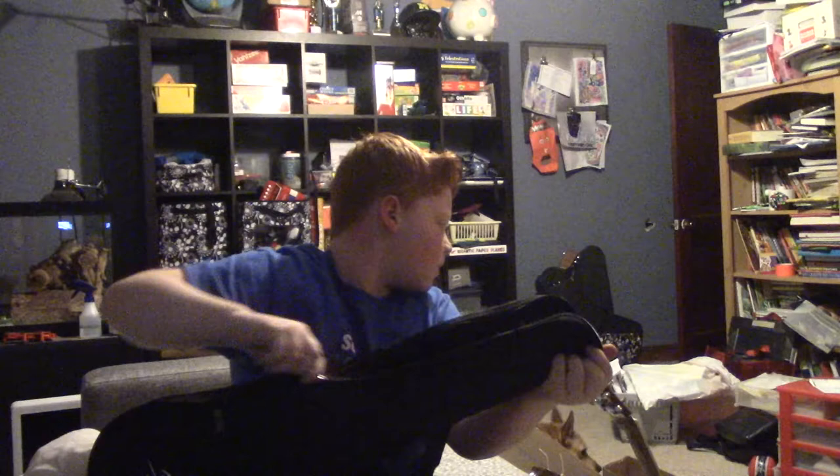Let's see if there's anything in this pocket. Alright, here's the moment you've been waiting for — open it up in three, two, one...